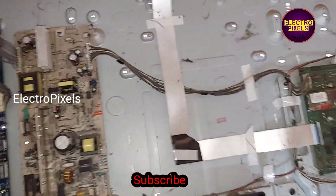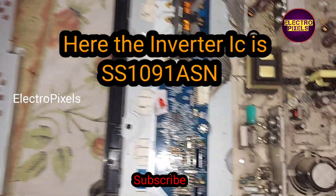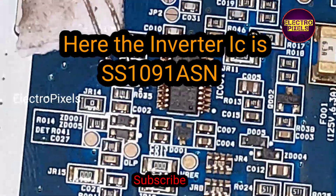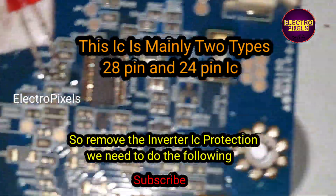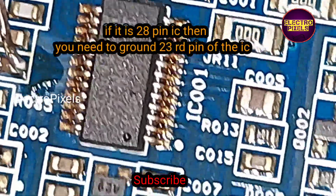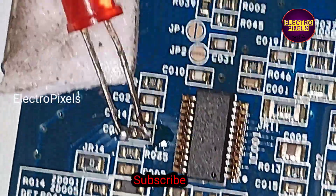Here the inverter IC goes to protection mode, which is the fault. The model number of the inverter IC is SS1091 ASN. This IC is mainly of two types: 28-pin and 24-pin. To remove the inverter IC protection, if it is a 28-pin IC, then you need to ground the 23rd pin.